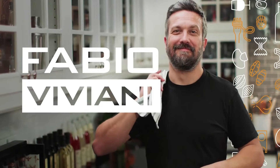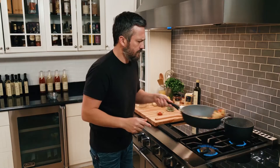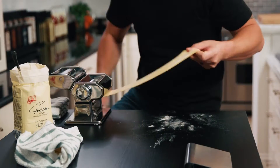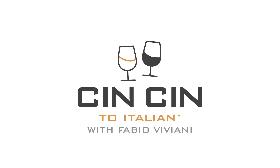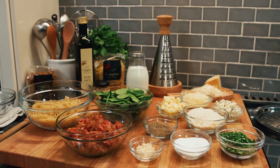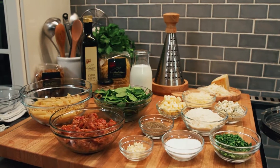I'm Fabio Viviani. Join me in my home where I'll show you how to cook the exact Italian food my family makes back home in Florence, Italia. On my new show, Chin Chin to Italy. Today we are making four cheese sausage penne — cheese, sausage, pasta, simple yet delicious and absolutely tasty. You guys don't need 15-20 ingredients to make a great Italian meal. Simplicity is the key: good quality, well put together dishes. Mangiamo.